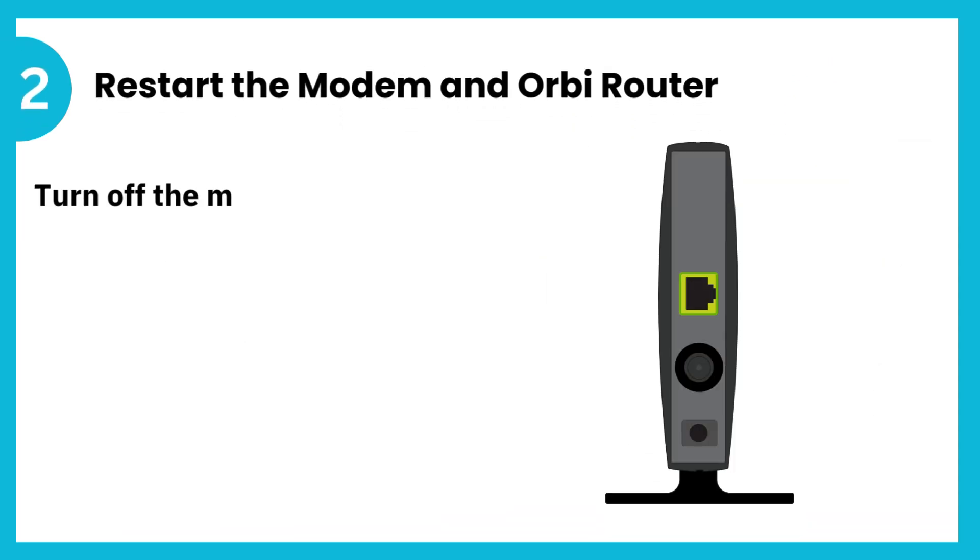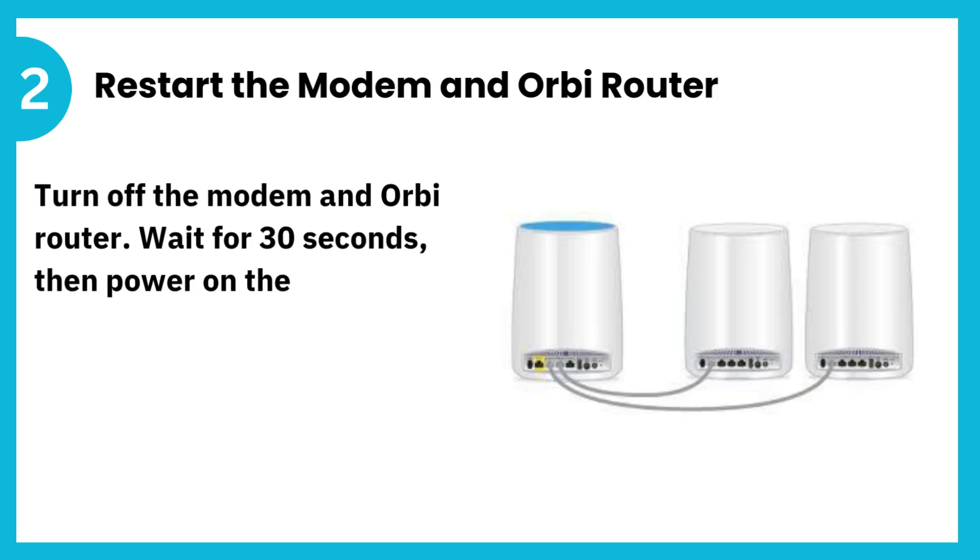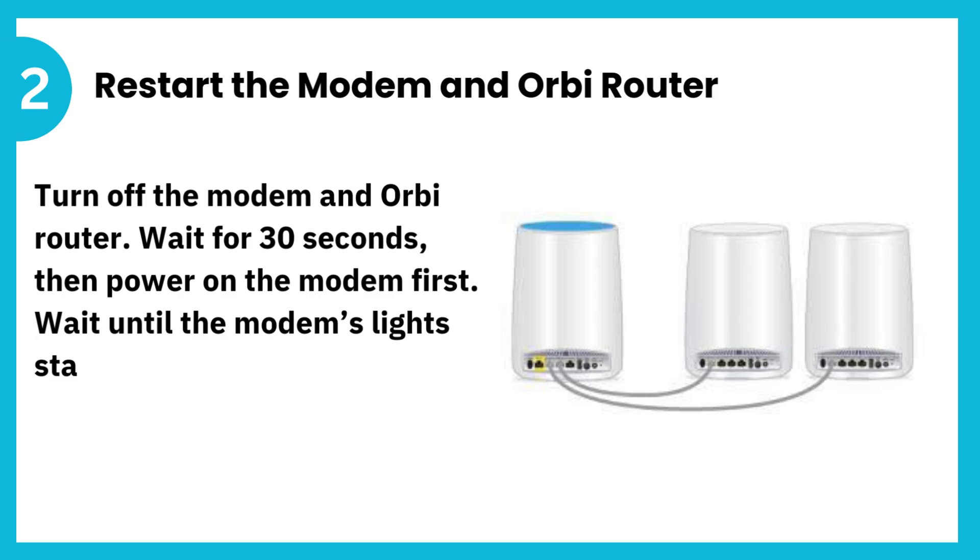2. Restart the modem and Orbi router. Turn off the modem and Orbi router. Wait for 30 seconds, then power on the modem first. Wait until the modem's lights stabilize, then turn on the Orbi router.